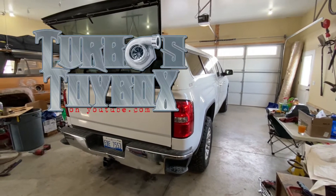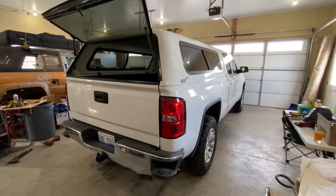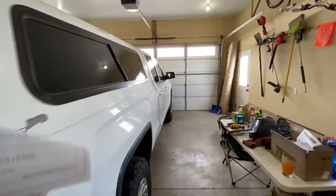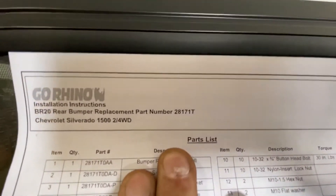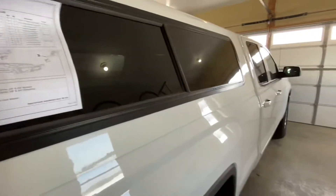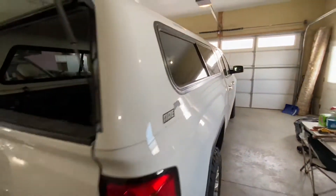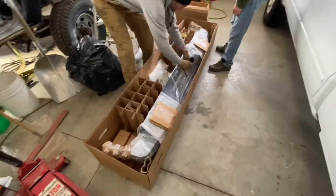We're working on Buddy Blake's 2017 GMC Sierra 1500 half-ton 4x4. The back bumper has had an incident or two and gotten a little twisted up, so today we're going to upgrade it with something a little beefier. He's picked up a Go Rhino BR20 rear bumper — part number 28171T — which fits Chevy and GMC trucks from 2014 to 2018. We're going to put that on today and add a little attitude to the back of this truck.